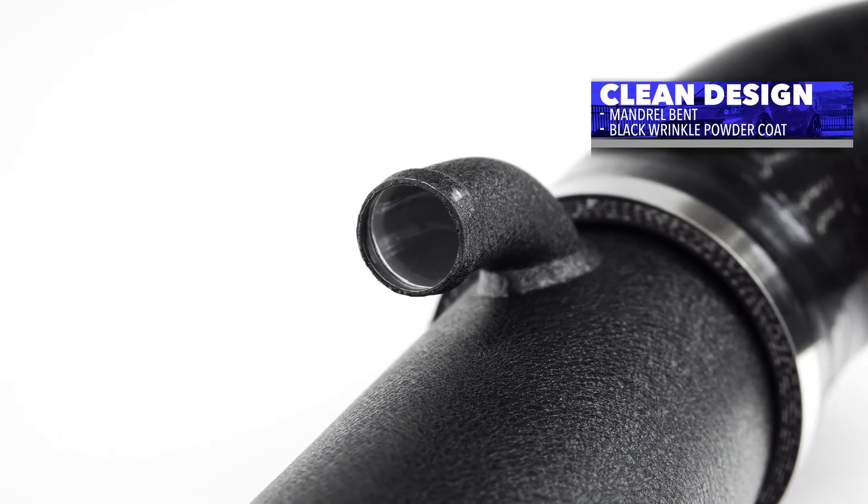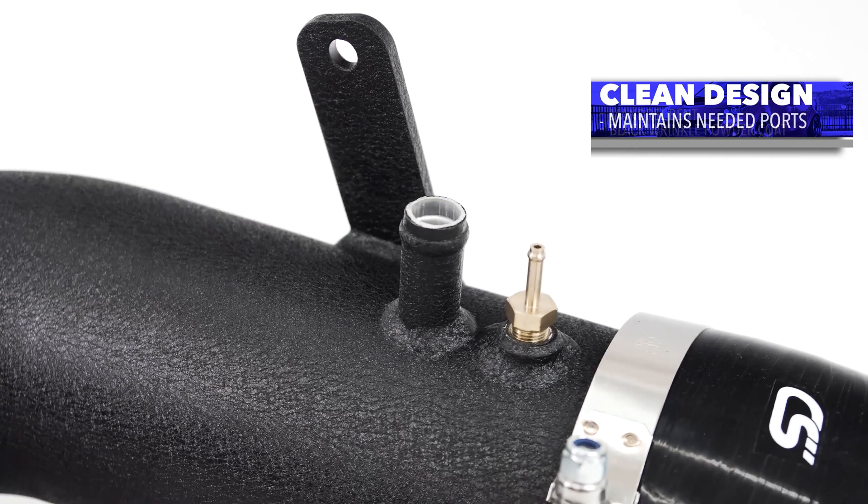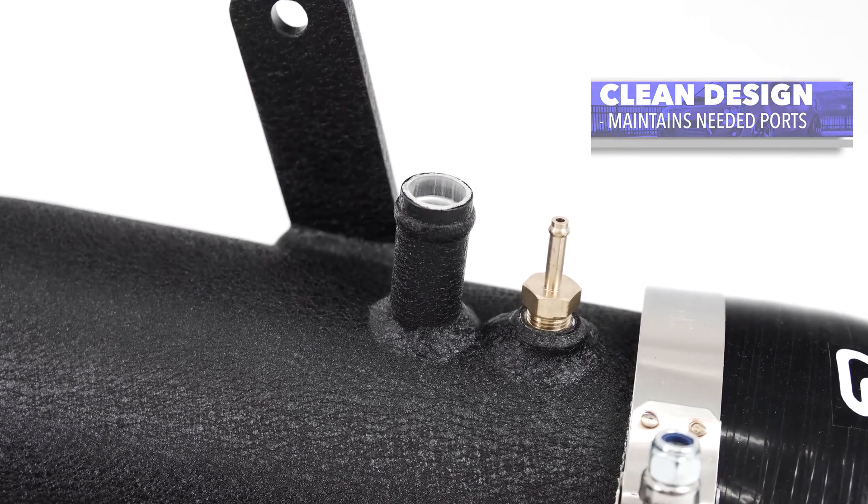Looking at the construction of the turbo inlet pipe, we're using mandrel-bent 6061 aluminum piping with the OE mounting point, bypass valve recirc port, and ports for the EBCS and valve cover breather or your oil catch can.